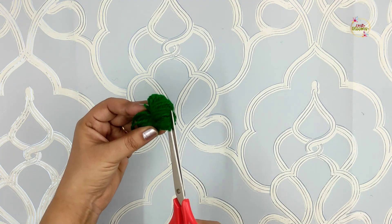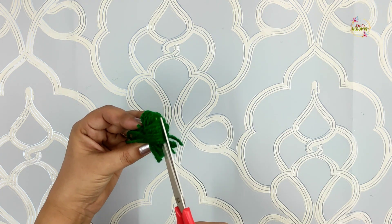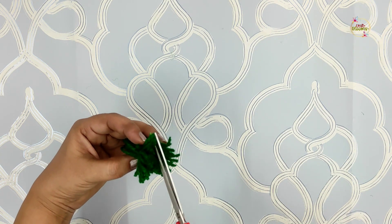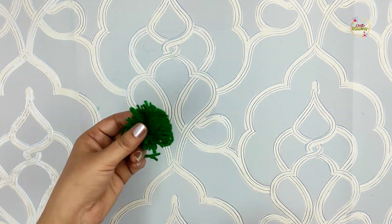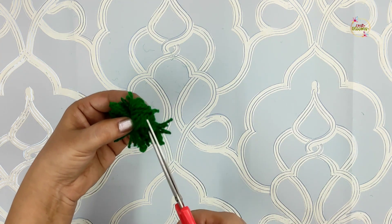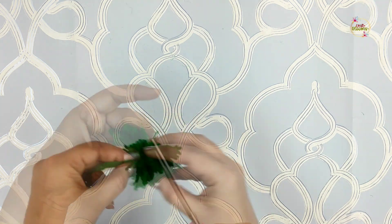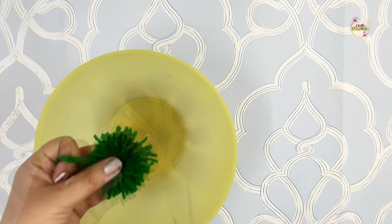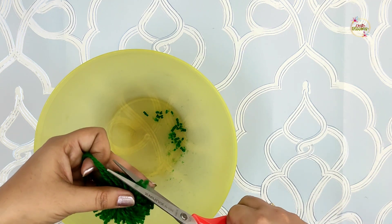Now cut the pom-pom from the sides. We will cut it all around — whatever extra strands there are, cut them all to shape the pom-pom.